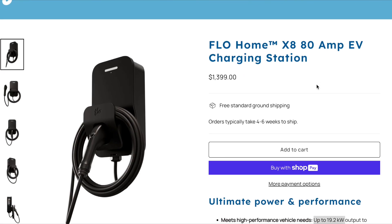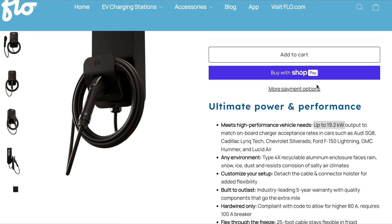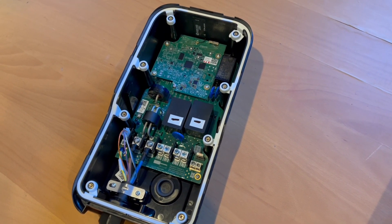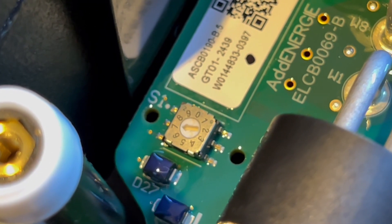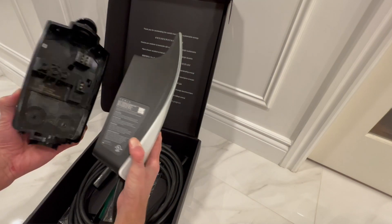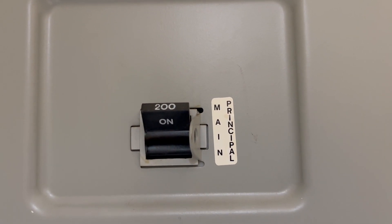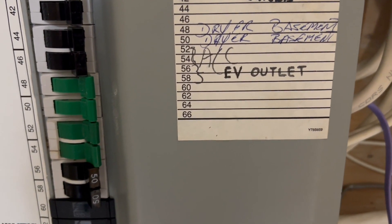If you need an 80 amp capable charger, the Flow Home X8 has you covered — just make sure you can support a dedicated 100 amp circuit. I like how the Flow Home X3 has a physical dial inside the unit to restrict it to lower amperage modes. Competitors like the wall connector do this through software, which can be less reliable. For example, if your home only has a 100 amp electrical service or lower, you may need to reduce the power output from the maximum settings and your installer can make this adjustment for you.